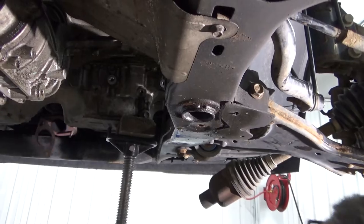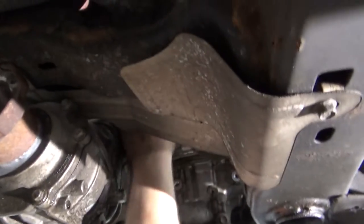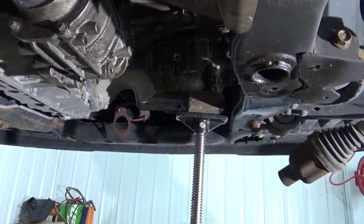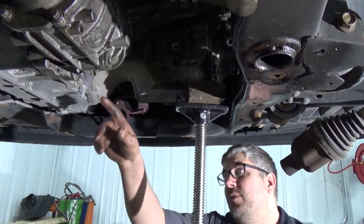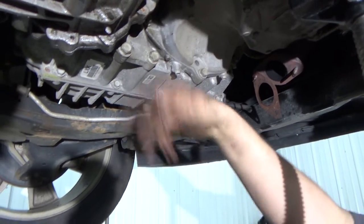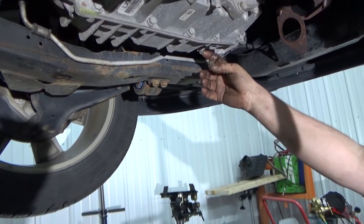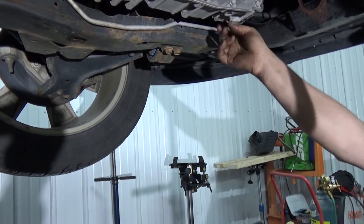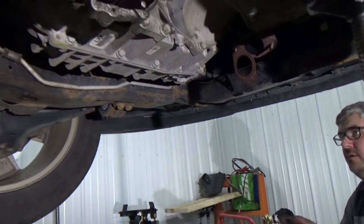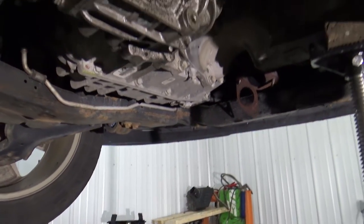Now all we have left: there are two 18mm bolts here and three 18mm bolts up top — that's what holds the transfer case to the transmission. When you pull the transfer case, trans fluid is going to pour out of the trans. You can either put a bucket and catch it that way, or use the drain plug. You'll need about eight quarts to top it back off.